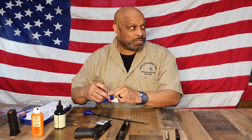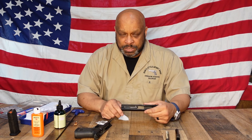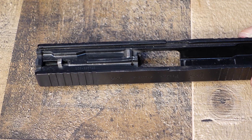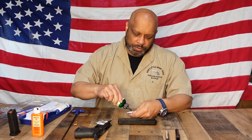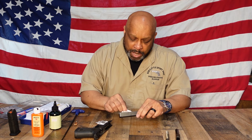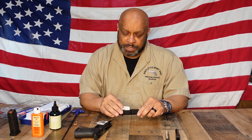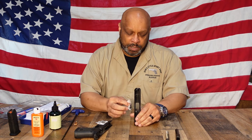Now we'll grab another patch and we're going to work on the slide. There are areas on this slide that you are not going to put any lubricant or cleaner in — you're not going to put anything in the striker channel, and you won't put any lubricant in the weep hole that they have here. But everything else is up for grabs and you definitely want to clean it. Put a few drops of your cleaner on a patch and wipe all the fouling off. The old school answer for when it's done is to keep going until the patch comes away clean, but for the most part you just want to get as much of the dirt and fouling off as possible.